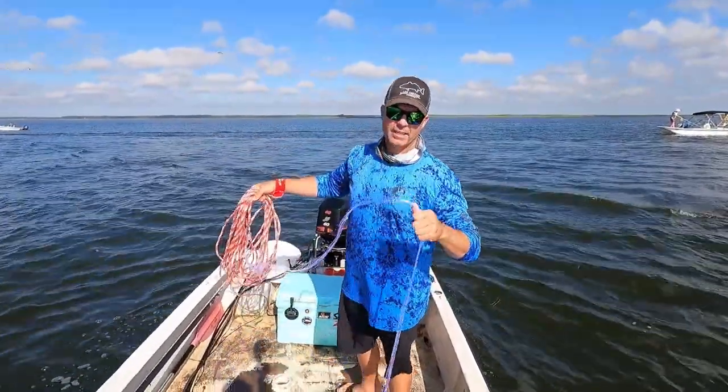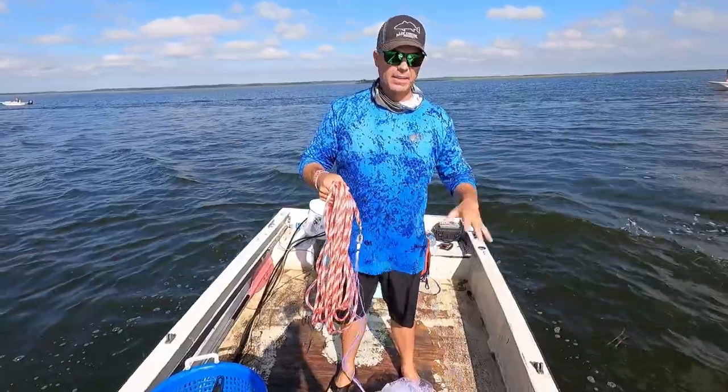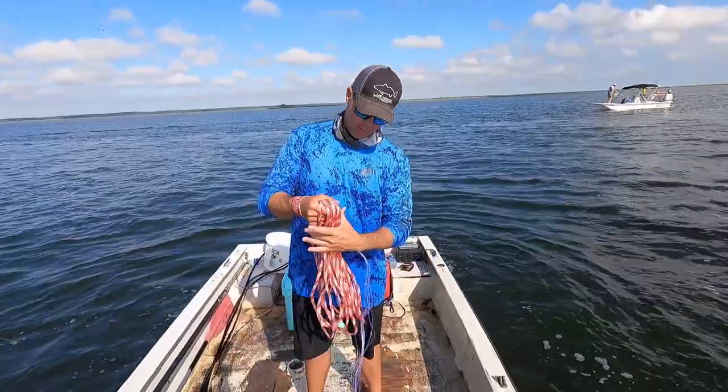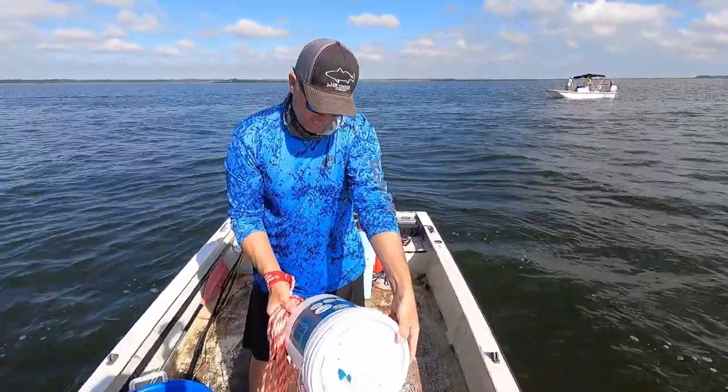Alright guys, so I'll take just a quick second to show you my cast net throw and setup. The net is an eight-foot super spreader. It's a taped cast net, about a pound of weight per foot. The mesh size — honestly I don't remember — should be 5.8. Yeah, 5.8, because 5.8 is what's legal.